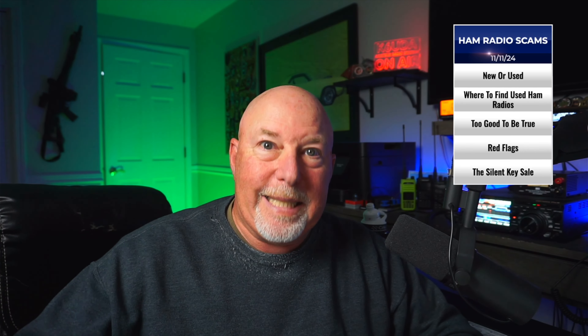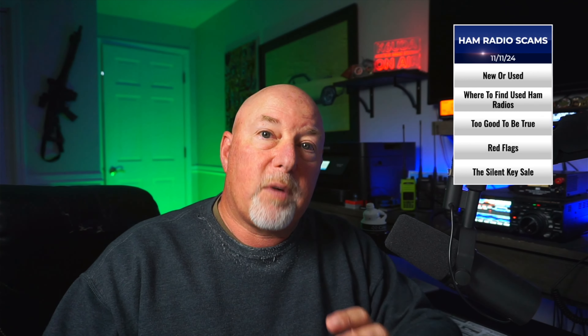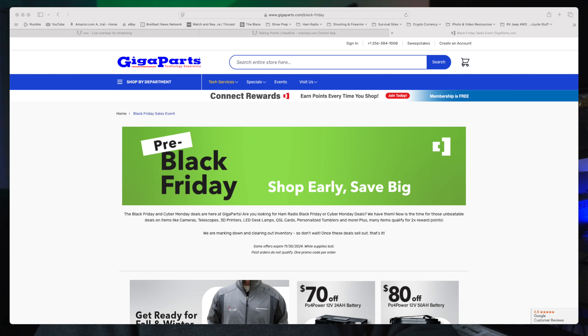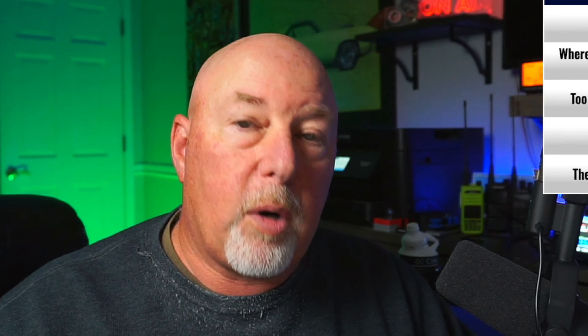Look for those Black Friday deals on things like the IC7300. And for that matter, great deals on the FTDX 10 will be coming up for Black Friday as well. If you're into just straight UHF or VHF machines, look for those Black Friday deals too. There are a lot more of those for sale on the online used market, and for that matter, handhelds on the online used market as well.